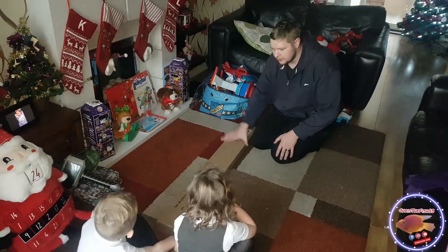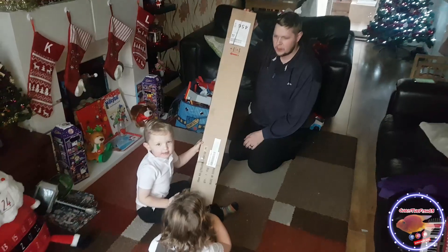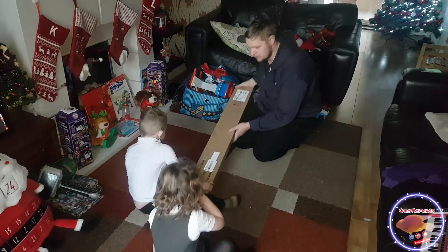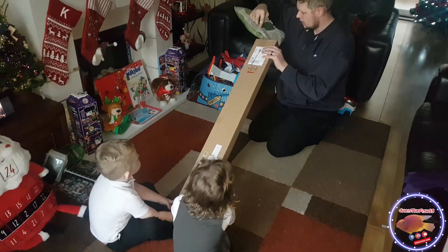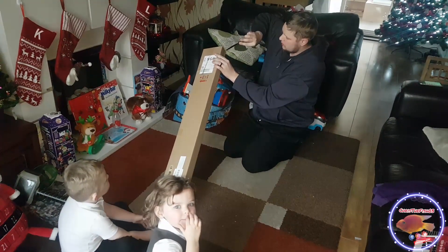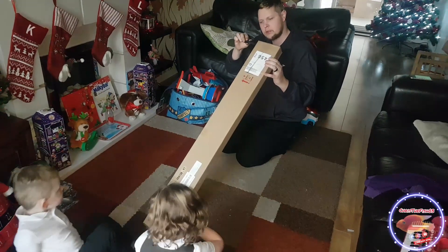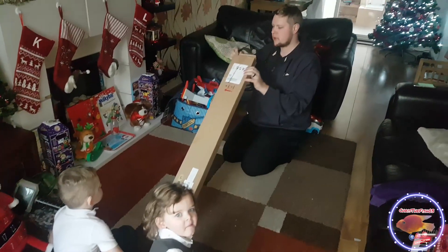Right, so now we've got — what's this? Daddy's box. Right, so let's open daddy's box and see what's inside. When using a knife you always cut away from you — but you two don't need to do that just yet because you're still little. You're too little for a knife, aren't you?